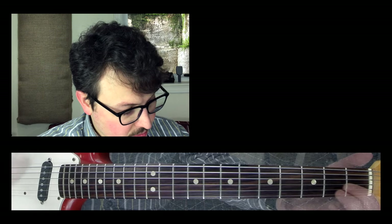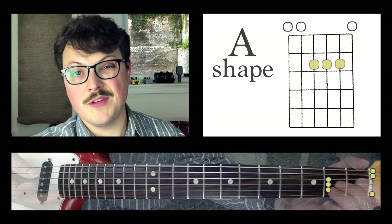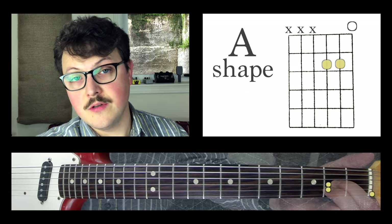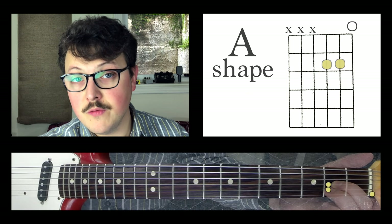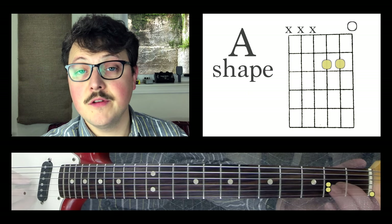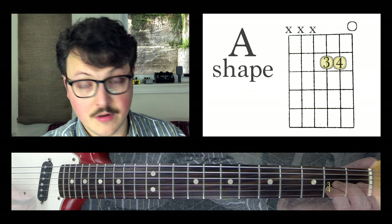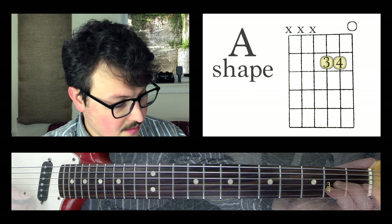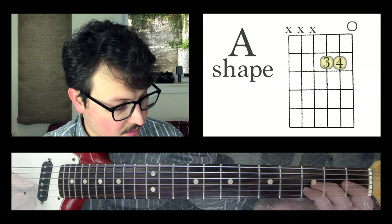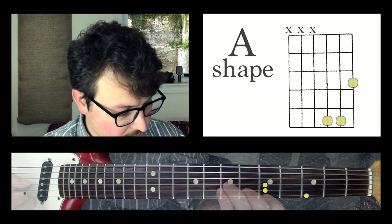The next shape I want to show you is the A shape. We're just going to talk about the top three strings. In open position, you only need two fingers to play this, but if you move this shape up, you've got to bring this note with you. Instead of using my second and third finger, I'm going to use my third and fourth finger, and then that gives me a chance to grab this note when I scoot this shape up. If I scoot it up one fret, my first finger comes with, and I can move this shape around.